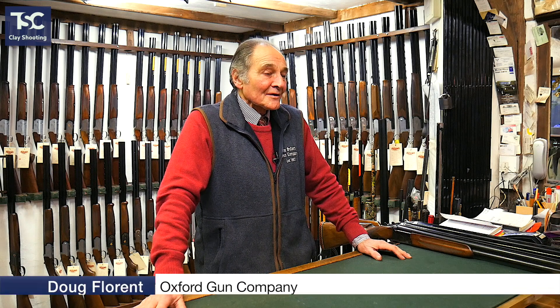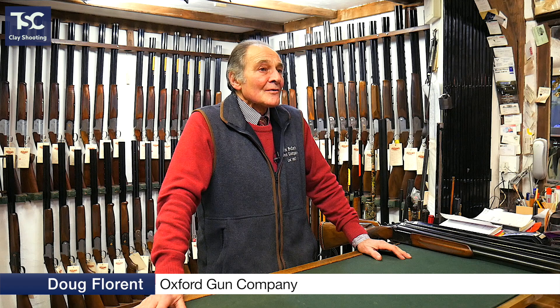Something that we are frequently asked about is buying your first gun or buying a new gun. We did cover this a year or so ago, but we still get asked by several people every week how to go about buying a gun.